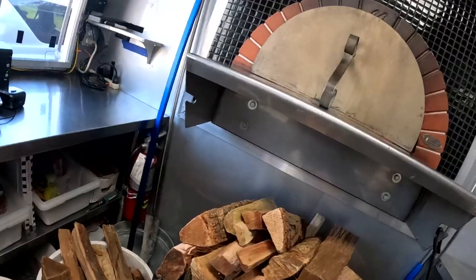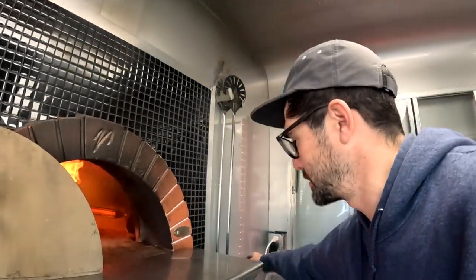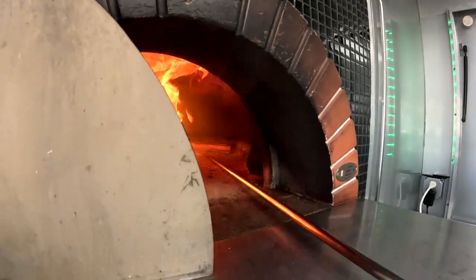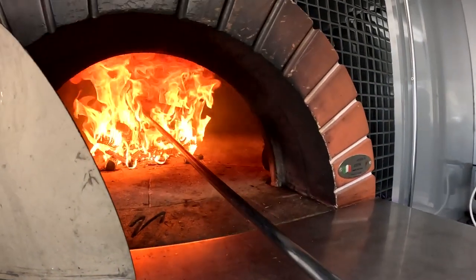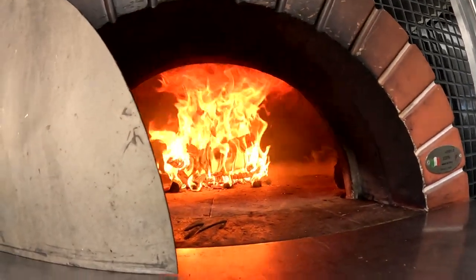Now we load the ingredients while we're waiting on the fire to start. If it starts smoking really bad, sometimes the cause is the logs on the side — they just need to go on top. But it's doing pretty good in there.